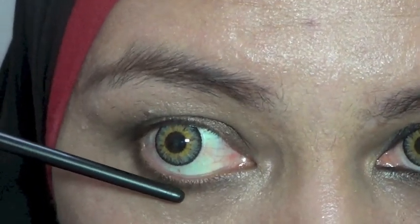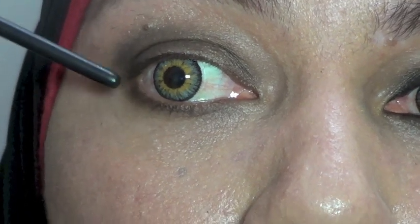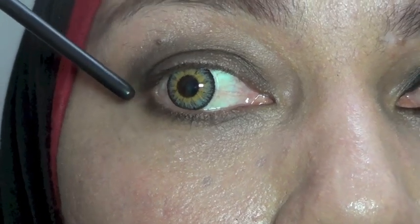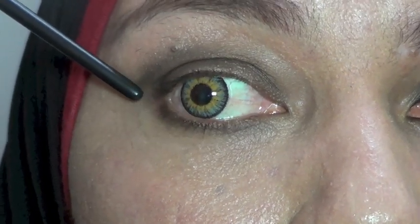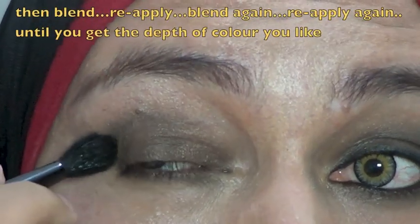Batasnya bisa dilihat ya — kalau misalnya ini garis mata kita kalau kita terusin ke sini, warna eyeshadow-nya jangan sampai melebihi ke bawah sini. Batasnya sampai di sini at least. Kenapa? Karena kalau nanti eyeshadow-nya sampai ke bawah sini, itu bisa membuat mata lo seolah-olah jadi kayak sedih. Jadi intinya tiap kita pakai eyeshadow tujuannya adalah untuk mengangkat mata kita. Abis itu kita blending.